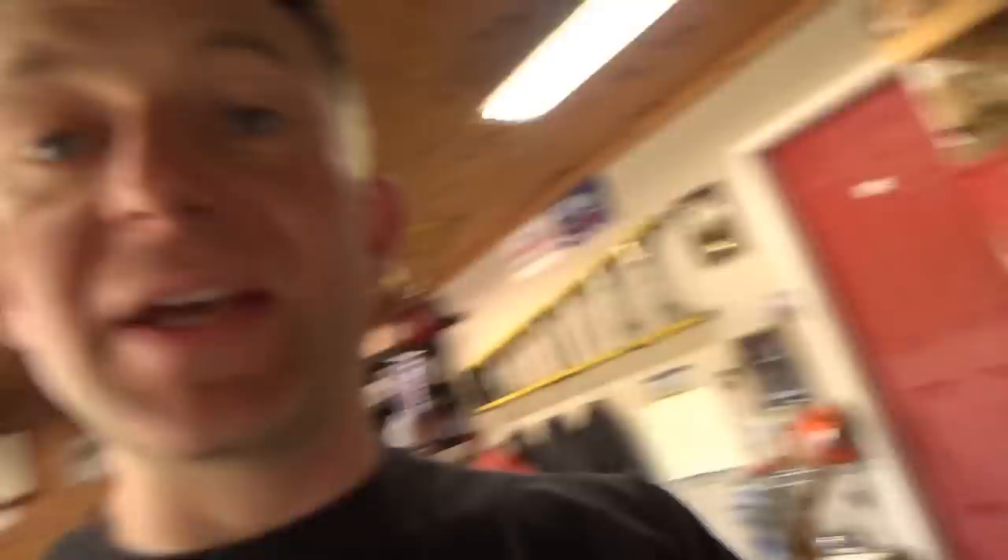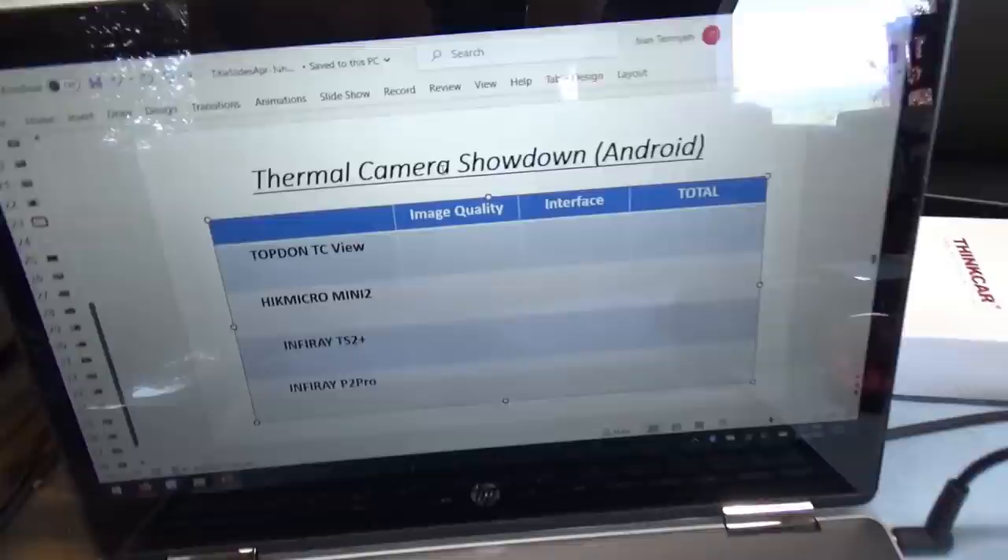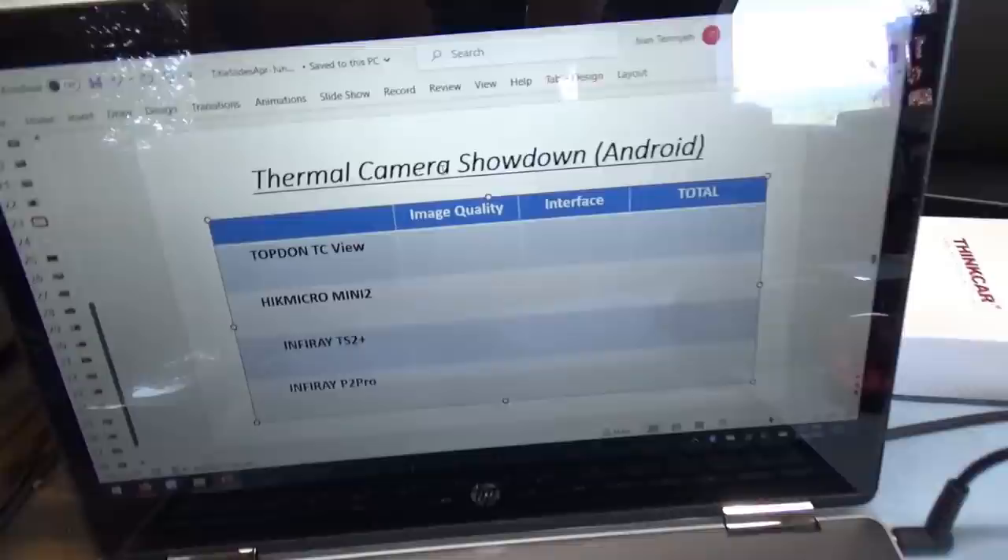We have the Topdon TC View, which we featured in another review. Then the HIK Micro Mini 2, the Infrared TS or T2S Plus, and the Infrared P2 Pro — which is tiny, like your thumbnail. We'll discuss the pros and cons and see how they perform. The two main categories we're going to look at are image quality and the interface, since each camera has its own app downloaded from the Google Play Store.